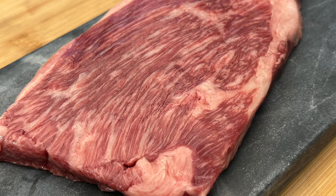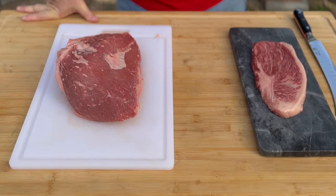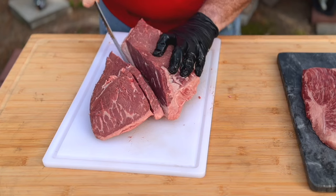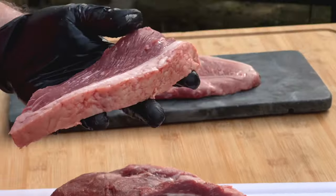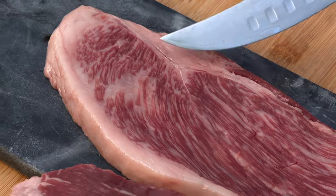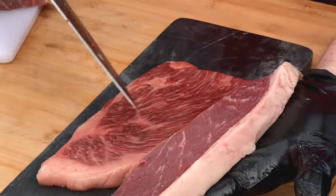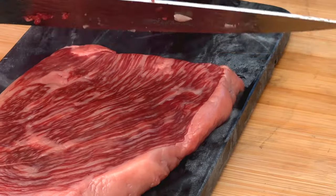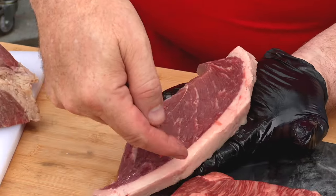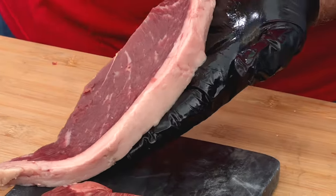I've got a prime picanha roast in the refrigerator — let me grab that so I can show you the differences. Now I know this doesn't look impressive next to that, but it's still a pretty impressive steak. I'm going to cut here along the grain. We cut with the grain so that the last cut will be against the grain, because cutting against the grain is how you make the most tender steaks. You can really clearly see the grains here. When we slice, we're going against the grain. You can see a huge difference in the color of the fat — this wagyu is melting at room temperature while the other hasn't started rendering.